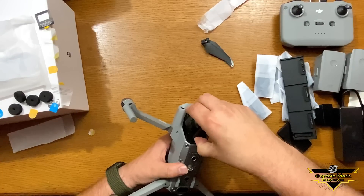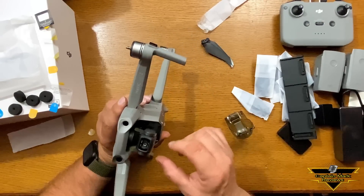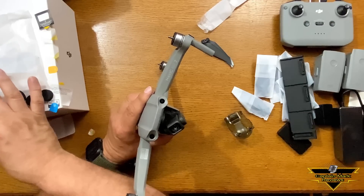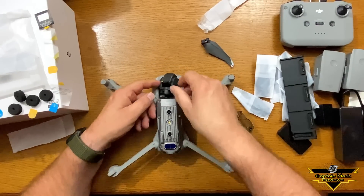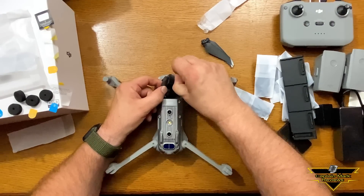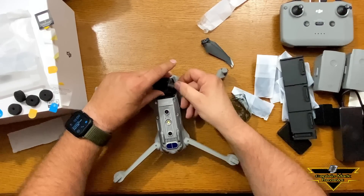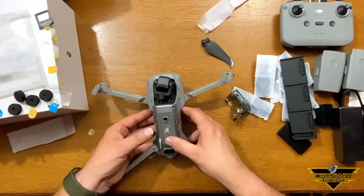Pulling this protector off — squeeze and then tilt back, there we go. Cool — oh wow, I like that. It's got little tape on there too to keep it from moving for packaging — I'll pull those off. There are two of them and one on the bottom too. There we go — it looks like there's one more in the back. I'll get that off. Now let's take a look at it — wow, that's cool.